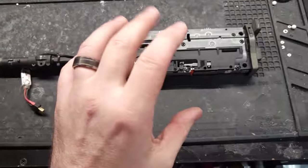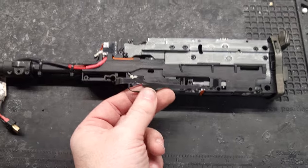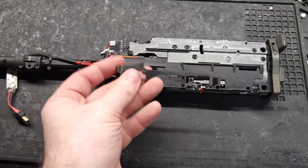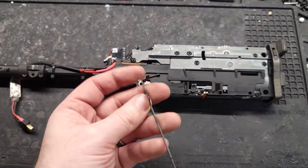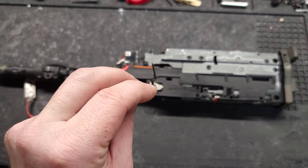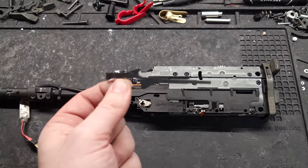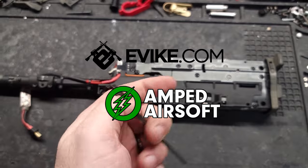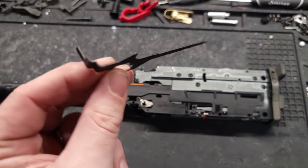Before we move on from the chrono, I really liked how those results came in. This right here is called the trigger transfer bar — I broke one of these because I was trying to get it bent in the right spot. I was having issues with it firing on semi when it shouldn't, and it had to do with this being at the correct angle. When I was trying to bend it, I ended up bending it too far and snapped it. I had to order a new one — a big pain — but I want to give a shout-out to Amped Airsoft and Evike for getting me a new one. Now I have a couple in stock just in case.